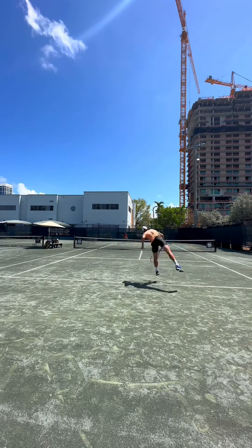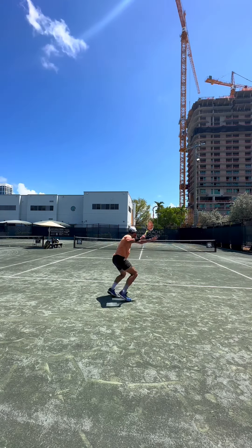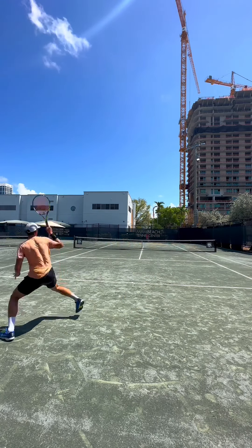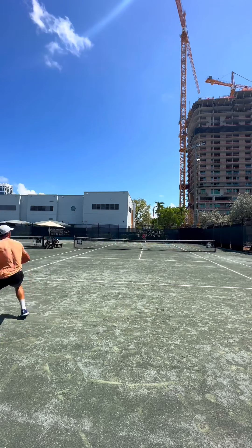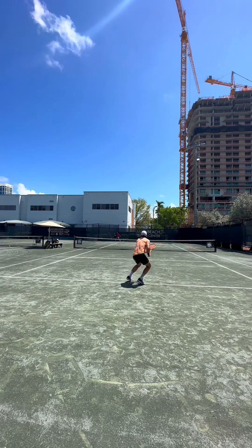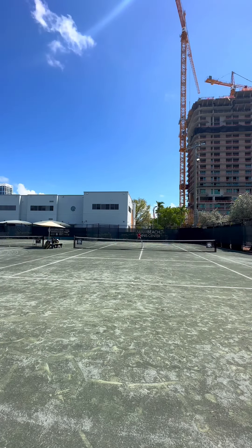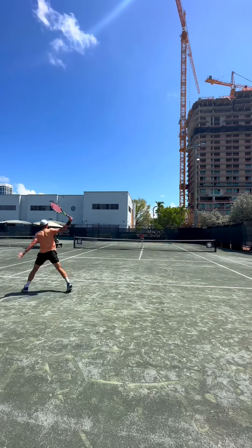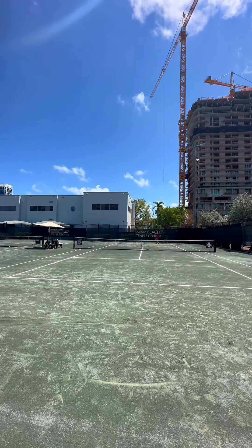Me and him both like to dictate points with our forehand. Something I like to do when I'm on the other side is play every ball as deep as I can but also in the middle, because this makes it so they can't hit any angles and it's very hard for them to attack. High balls — as long as I keep them deep — there's not much he can do, but as soon as I play short, he's able to rip that angle and step into the court.